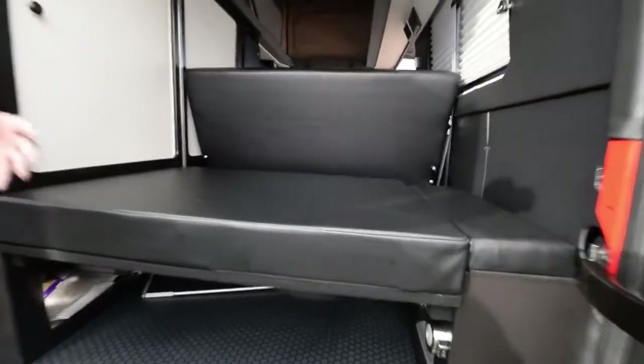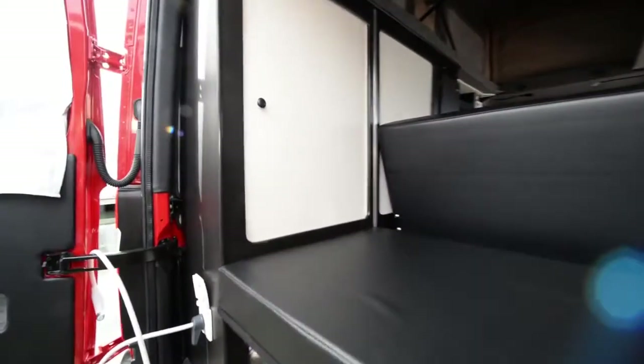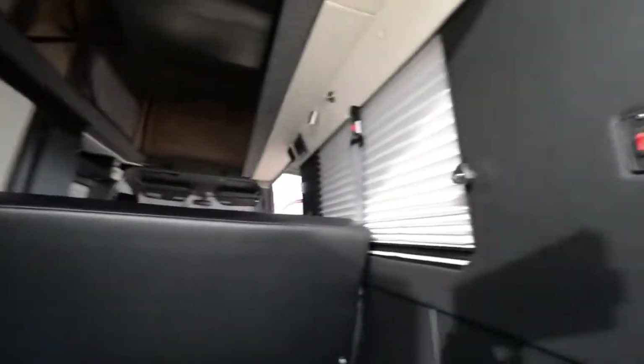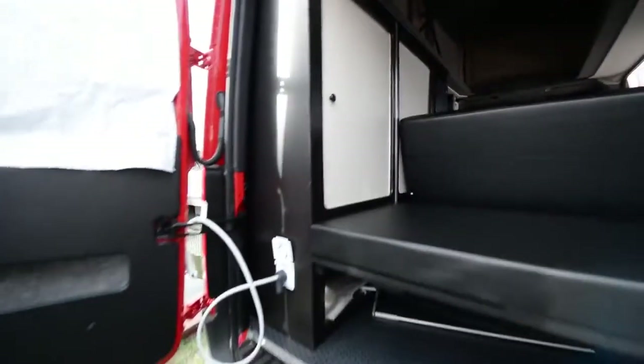We've got a little storage in the doors, blackout curtains, and storage under the sofa. The back cushion extends the front bed so you have a 75 by 54-inch wide bed. We've got closet storage here, shades on windows, LED lighting throughout the vehicle, diesel systems, electrical systems, and refrigerators.